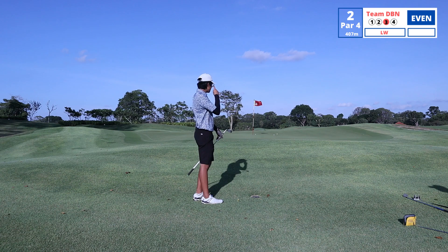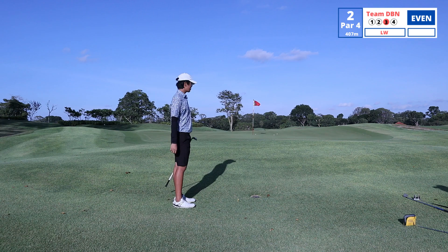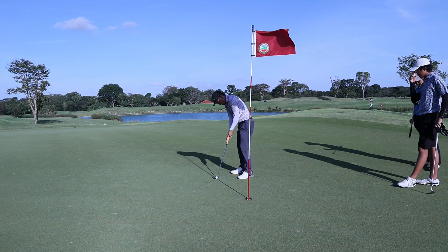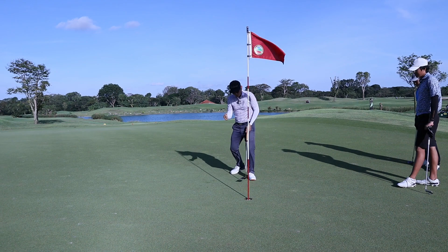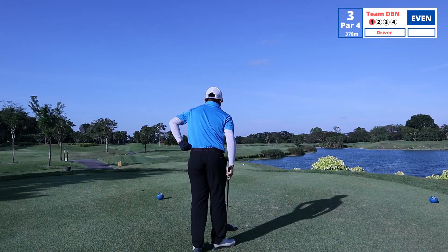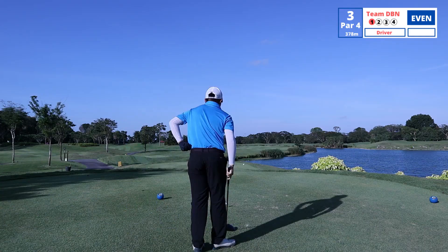If you were to hit the shot again, what would you do differently, Trevor? More left? More left also? Yeah. So you can see both your balls went underneath the cup. And mine — I planned a bit more left because I want to be slightly above. Windy.